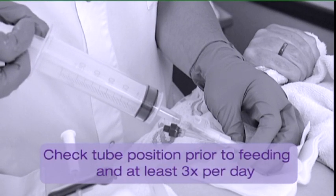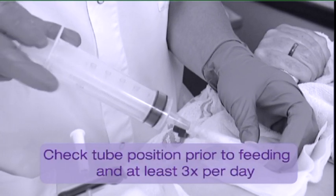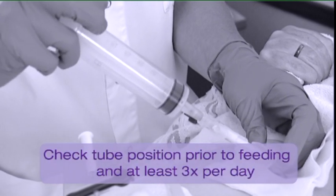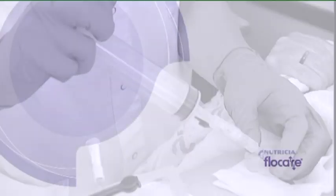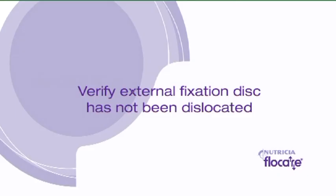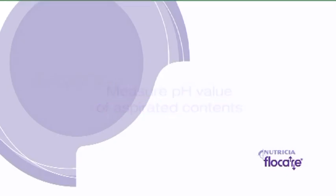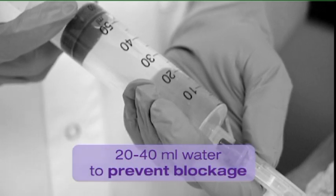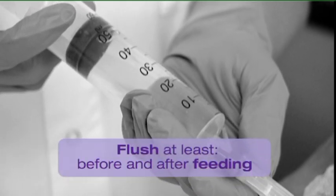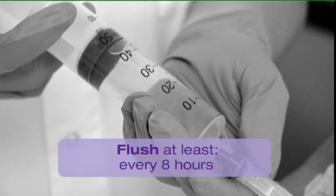The position of the Flowcare G-tube should be confirmed every time a new nutrisome pack or bottle is connected, if there is any doubt about the position of the tube, and at least 3 times a day. Verify that the external fixation disc has not been dislocated and if possible check the pH value of aspirated gastric contents. Flush the tube with 20–40 ml of water before and after the administration of feed or medication and at least every 8 hours to prevent tube blockage.